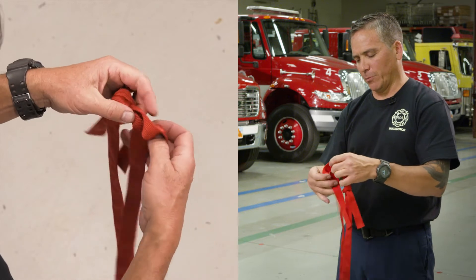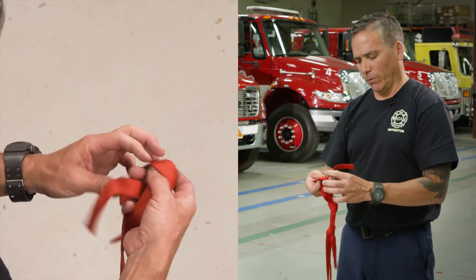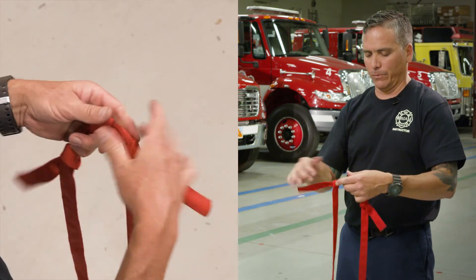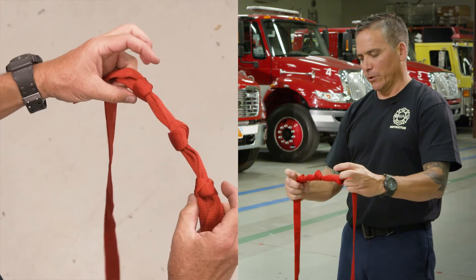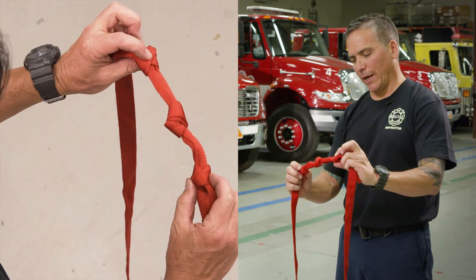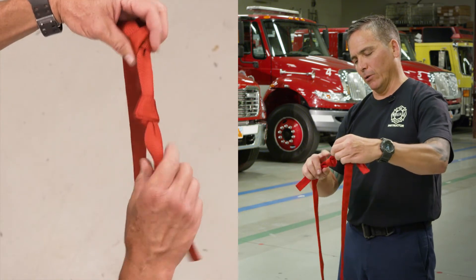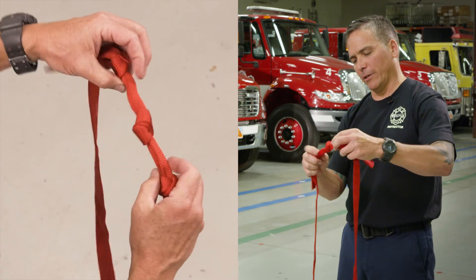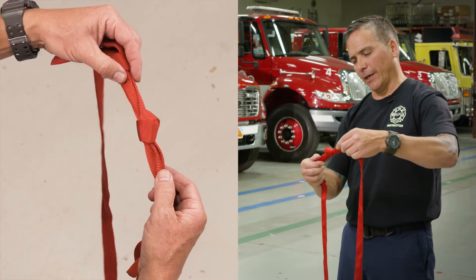I'm going to leave a little bit of space between the overhands and the water knot so you can see the three distinct knots. You can see here my two overhand safeties, and then the middle is the water knot. You can see it's nice and flat, don't have a bunch of twists in it, and it's fairly lined up.